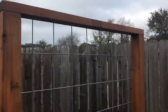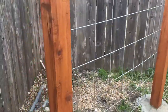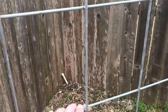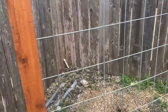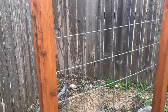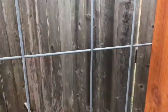For the trellis itself, I bought what are called cattle panels — they could also be called hog panels. They're used in farming and ranching applications, but you can get them at Tractor Supply. I bought this one at Tractor Supply, and this is going to be the trellis itself.